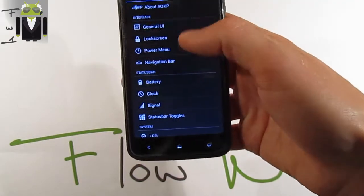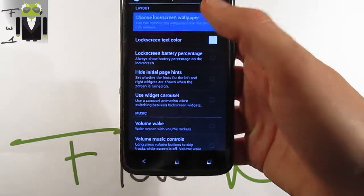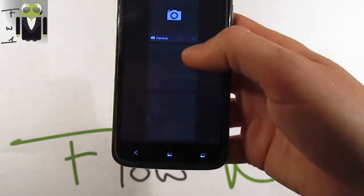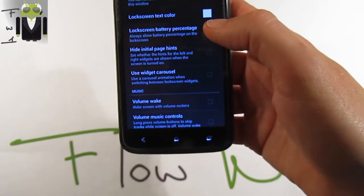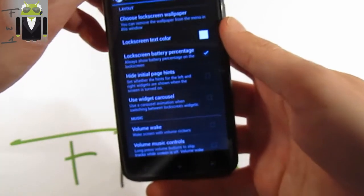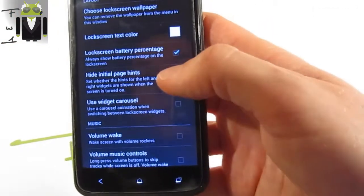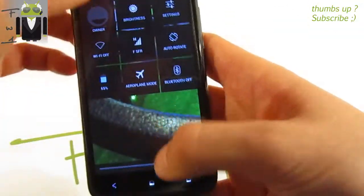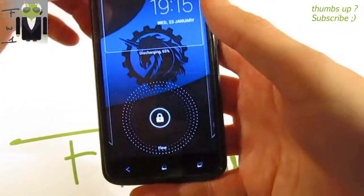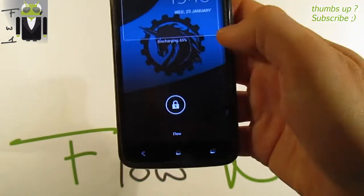On the lock screen settings, you can choose the lock screen wallpaper the same way as before. You can also show the battery percentage on the lock screen. There are edge initial page hints, and you can enable widget carousel — as you can see, this is now a carousel widget display.